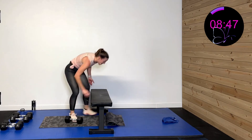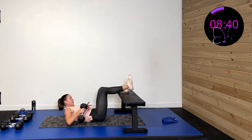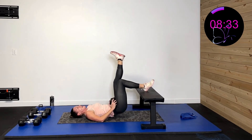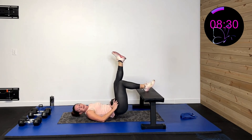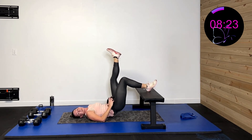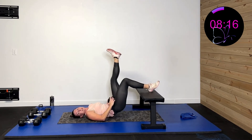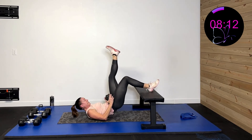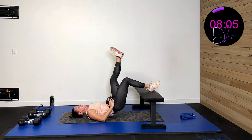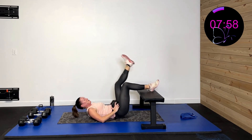Now lay on your back, put feet up onto the bench, and do a single leg bridge on the right side. Three, two, one. Up and down, up and down. If you don't have an elevated surface, just do it from the floor — the elevated surface just makes it a bit more challenging. Fifteen more seconds. Five, four, three, two, one, rest.